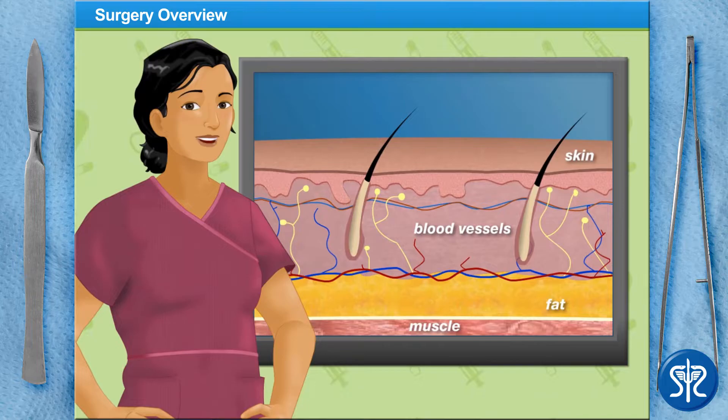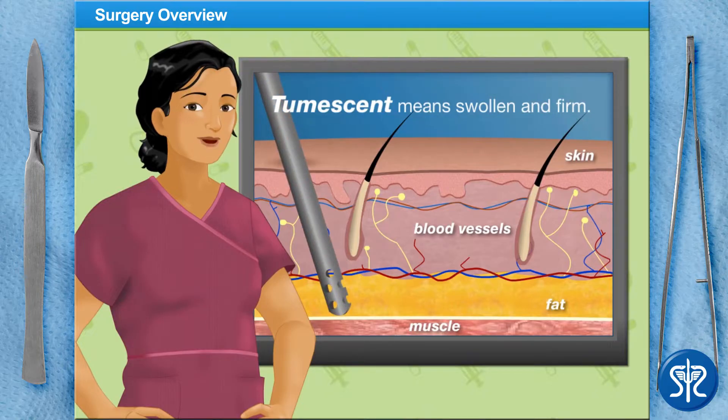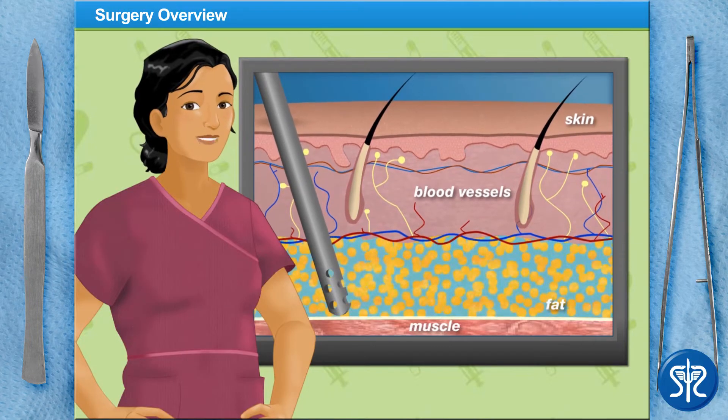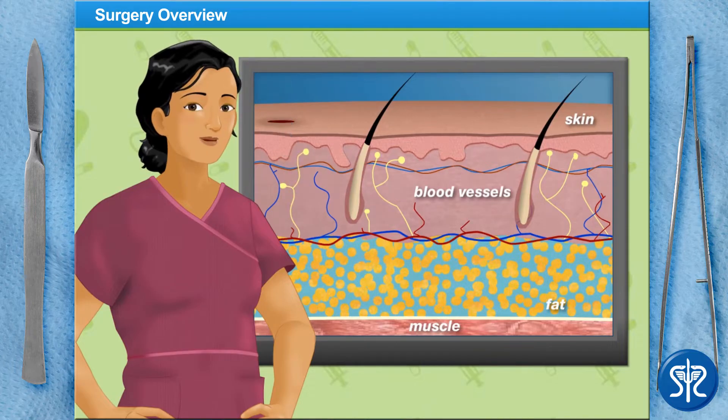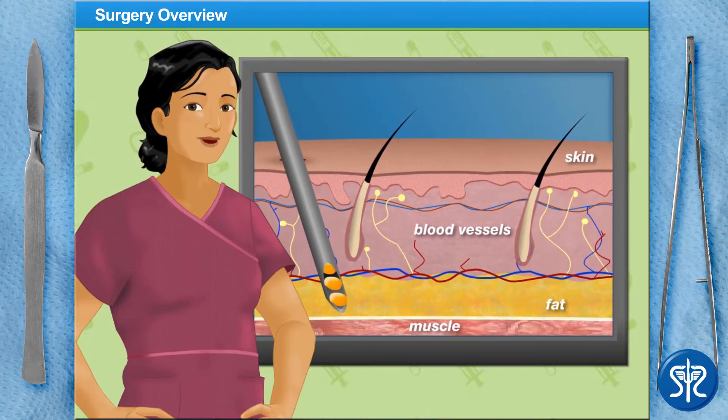Today we'll be using the Tumescent technique to remove fat deposits from our patient's abdomen. The word Tumescent means swollen and firm, and with this technique we'll be injecting such a large volume of fluid into the fat deposits that our patient's abdomen literally becomes Tumescent. After injecting the fluid, we'll be using a hollow metal tube called a cannula to break up and essentially vacuum fat deposits out of the body.